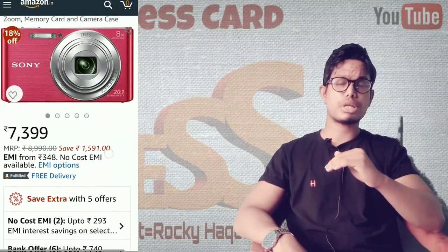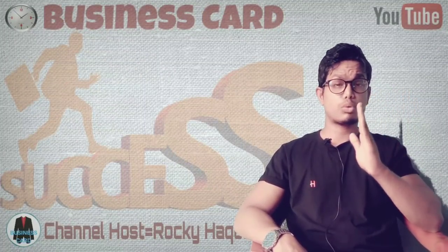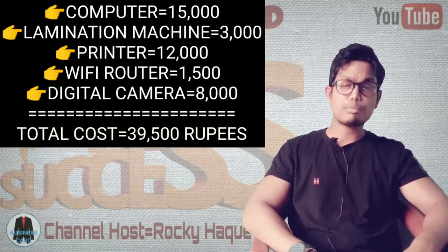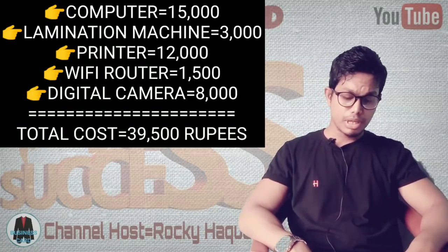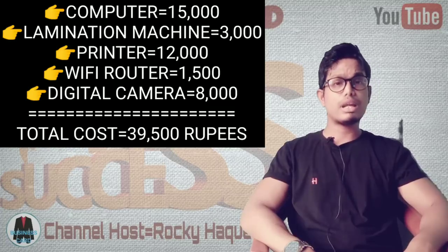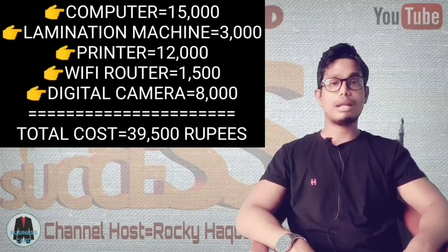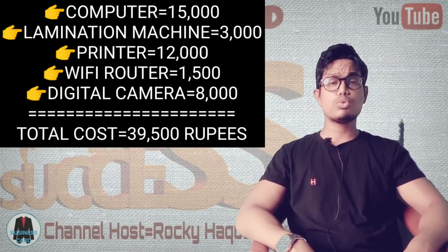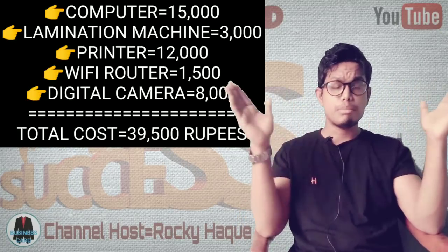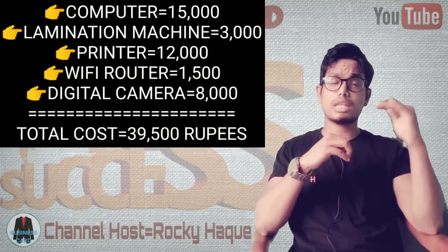The links for all these items are in the description of the video. The camera is around 500,000 to 300,000 rupees. The printer is around 200,000 rupees. The WiFi router is 300,000 rupees. The digital camera is around 800,000 rupees. The computer is a professional setup.